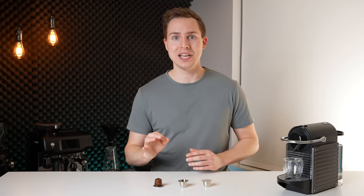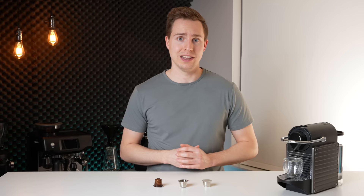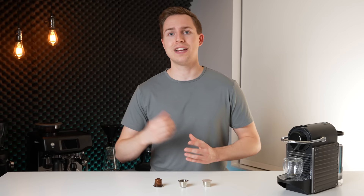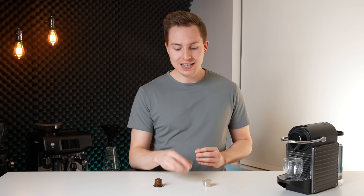Before we get into this video, I want to make it clear: this is not a place for people to be snobby or elitist about people who drink Nespresso. I think people should drink whatever kind of coffee they like. If you can afford a Nespresso system, great. If you can afford a Breville or a La Marzocco, great. I drink my espresso out of a $5,000 system, but I do not judge people who drink Nespresso if they like that. So probably neither should you.